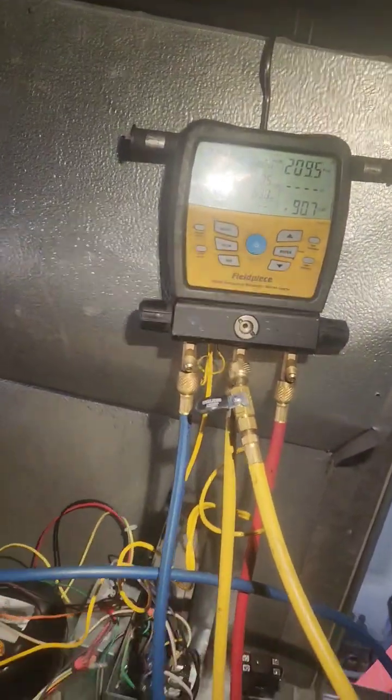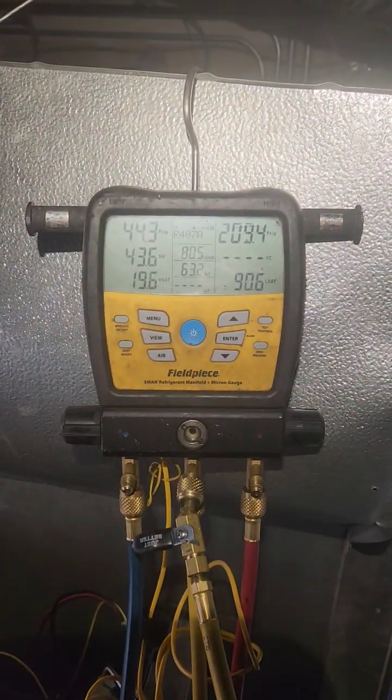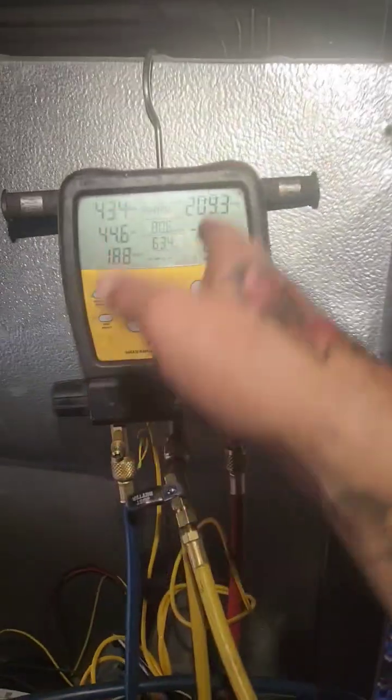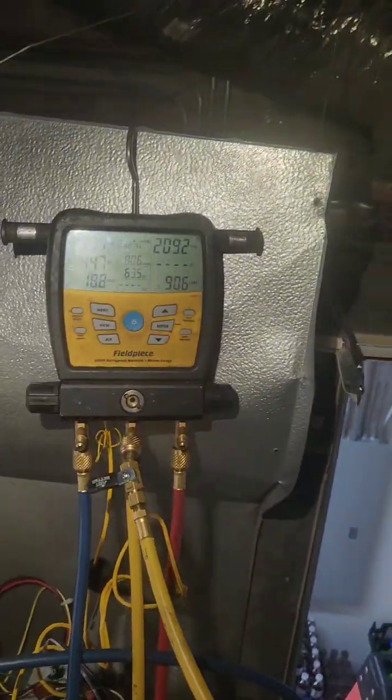All right, I'm running for 10 minutes. Full 7A. Clear sight glass. About 80 up here. 90 condensing.